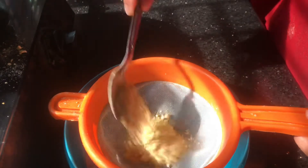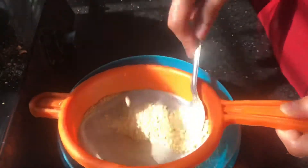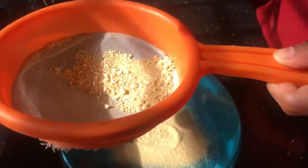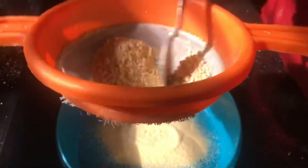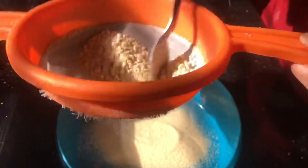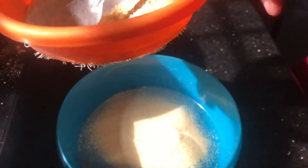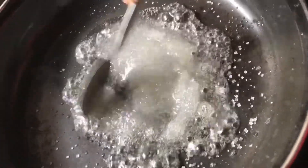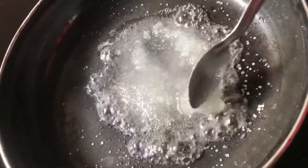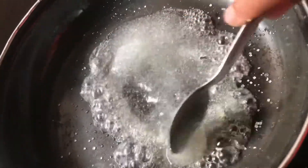I am using the same ingredients. I am going to try a nice side with the oil and the oil. I am going to try it with a nice side.